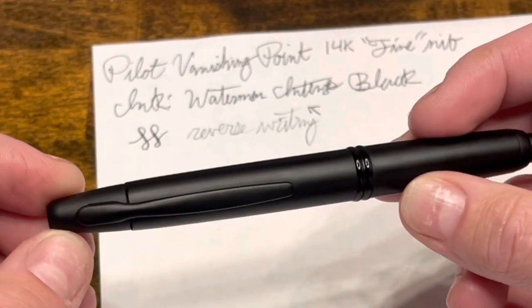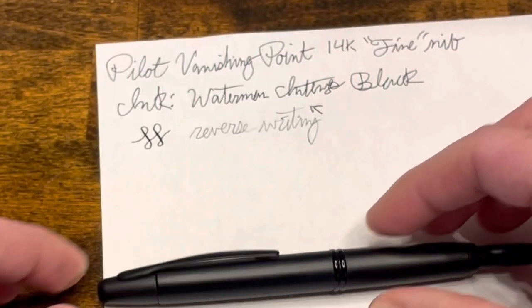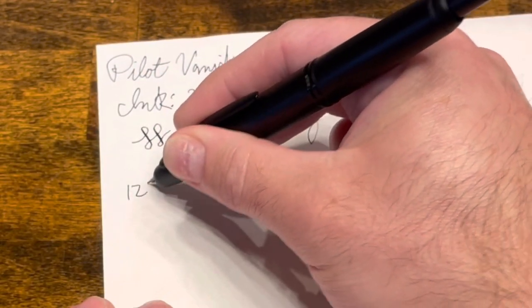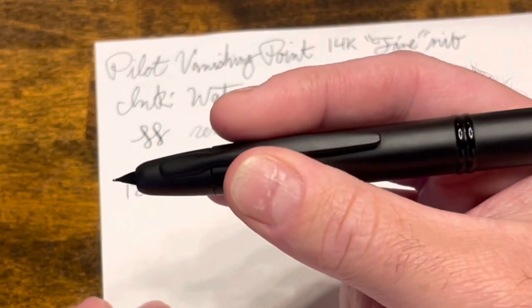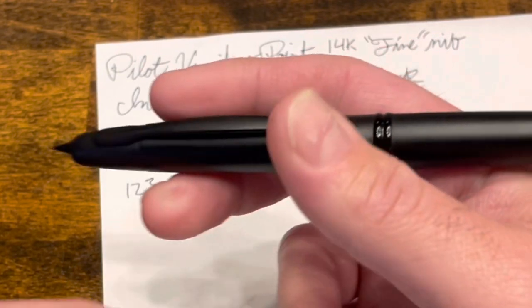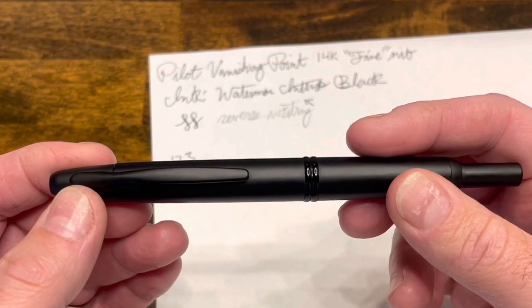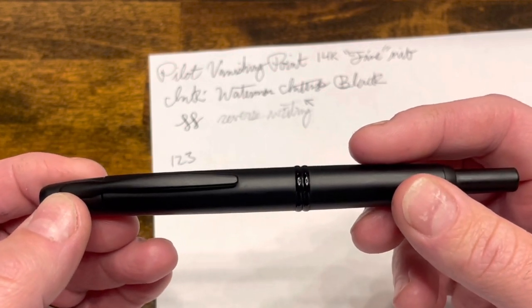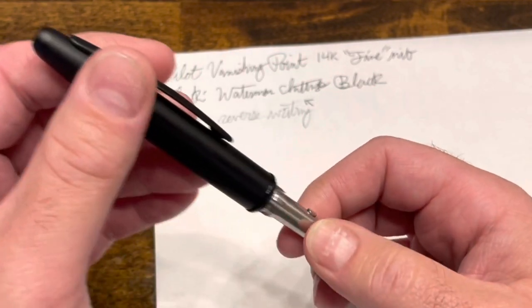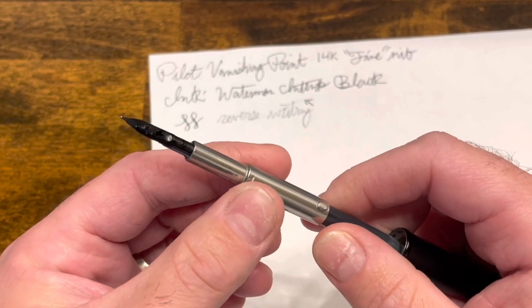This pen's use case is not for journalists or people who do long writing sessions. The purpose of this pen is if you're in a meeting — pick it up, click the nib extended, and jot a quick note. It is almost the perfect pen when it comes to just needing a quick note or being on the go. The only other issue I have with this pen is the filling system. The Con 40 converter really has a lot of room for improvement — but not just that. The feed having its inlet so far down makes it very limited as to which bottles of ink you can use with this pen.